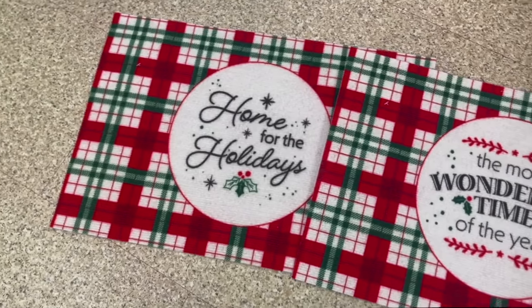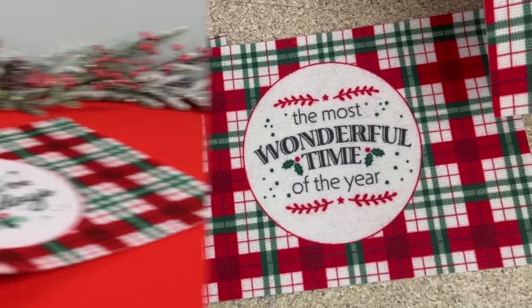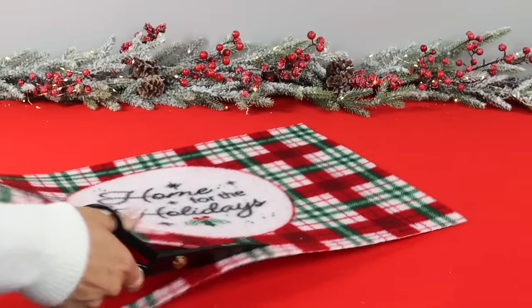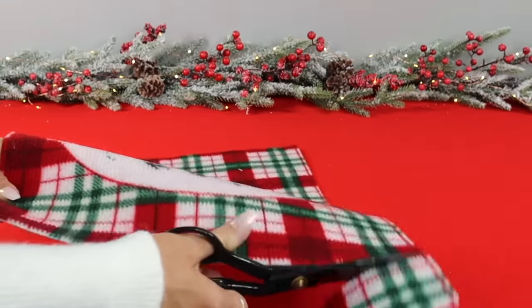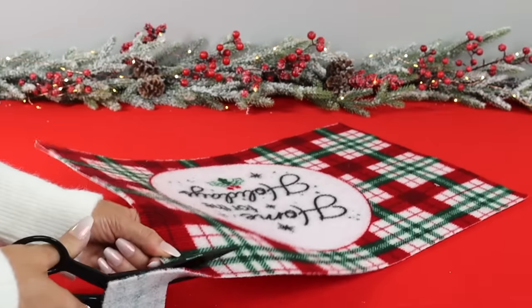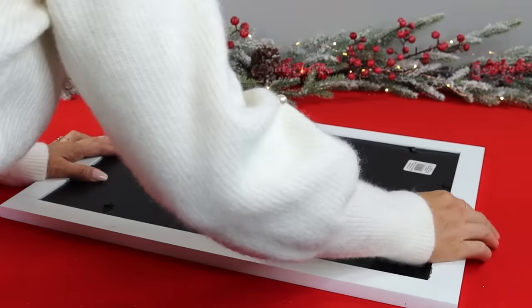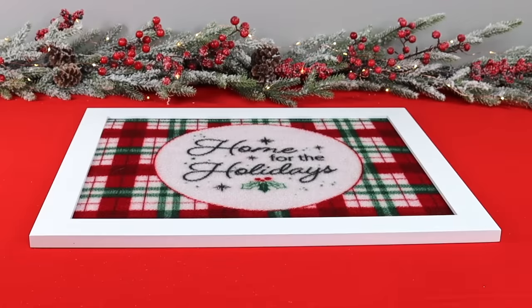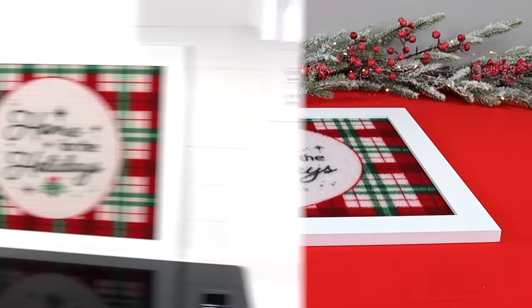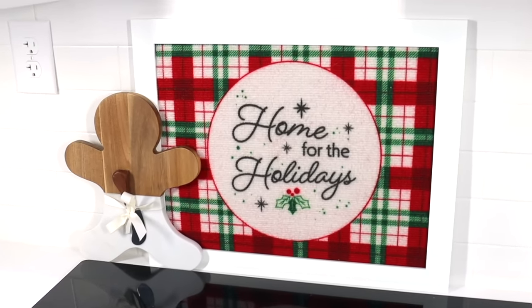Dollar Tree has plaid doormats this year — great to use as doormats or layered on a larger mat — but for this hack we're trimming the mat down and placing it inside a picture frame. Measure and cut according to your frame size; the one I'm using is from Walmart. It looks so vintage and fun, and because the mat has a nice texture I removed the glass so you can see the details better.